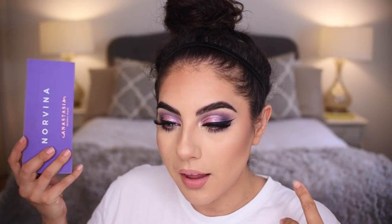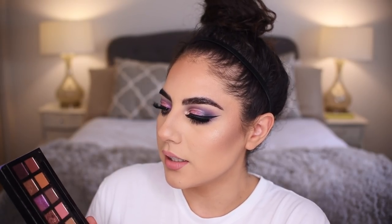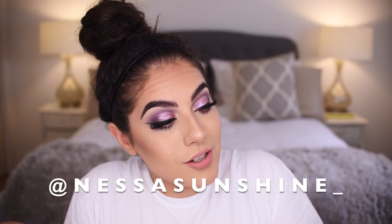That is the finished look! I hope you enjoyed this Norvina tutorial. There are going to be so many looks from this palette — it's a purple palette and people want purple looks, though there's really only one purple matte shade in here. If you liked it, make sure to like it, subscribe to my channel, and follow me on Instagram at Nessa Sunshine underscore. I'll see you next time — thank you for watching, bye bye!